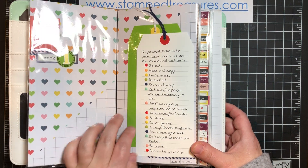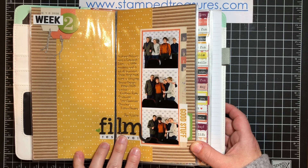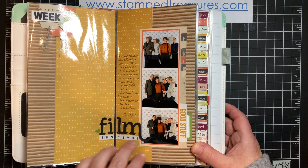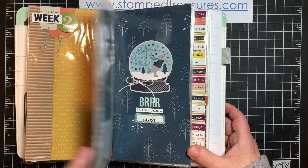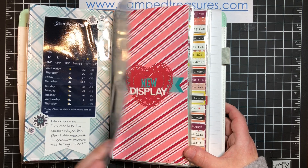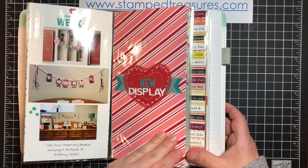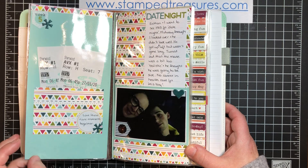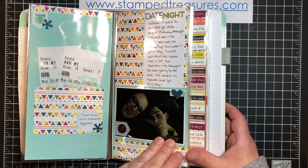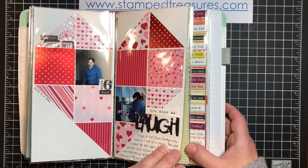And then here, so week one — this is just kind of journaling. Here I've got a few photos. And then here I recorded the temperature. Here it was a display. And then a movie with my boy. Then another story — a funny one.